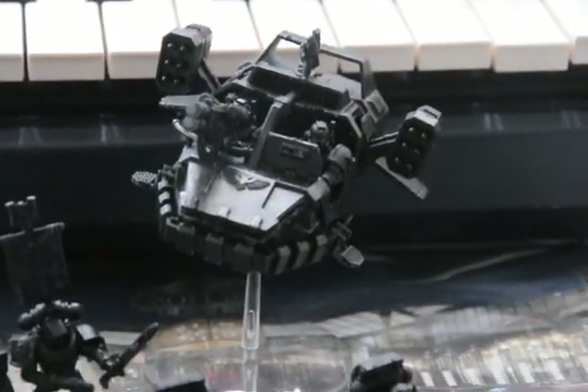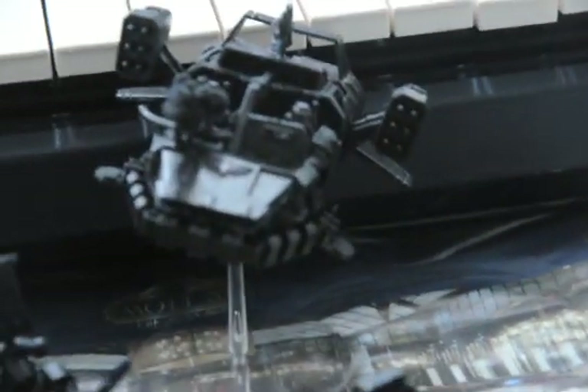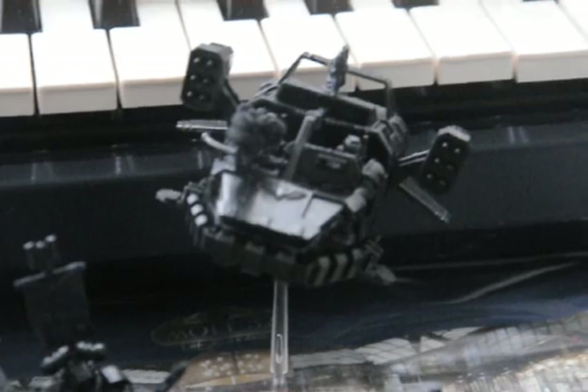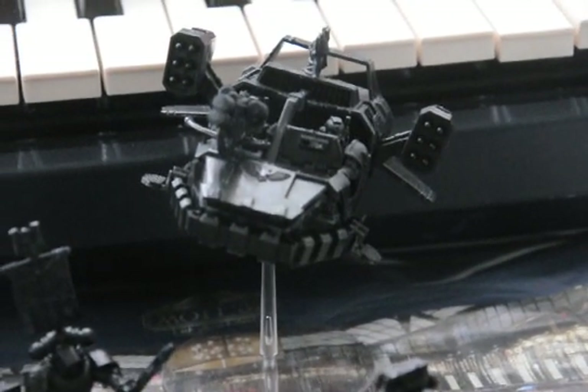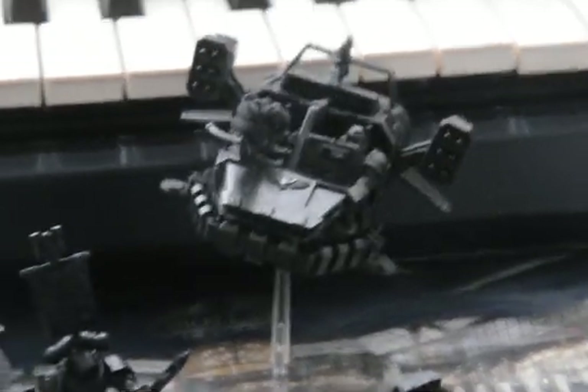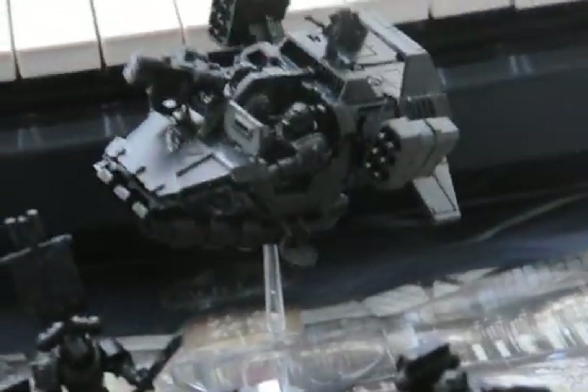Last but not least, a Typhoon Land Raider. You might notice that this part isn't clamped down because it wants to open like a puppet. Some way the plastic formed like that. And on the right side the missile launchers are tilted, but I don't know how to fix that and I'm fine with it.